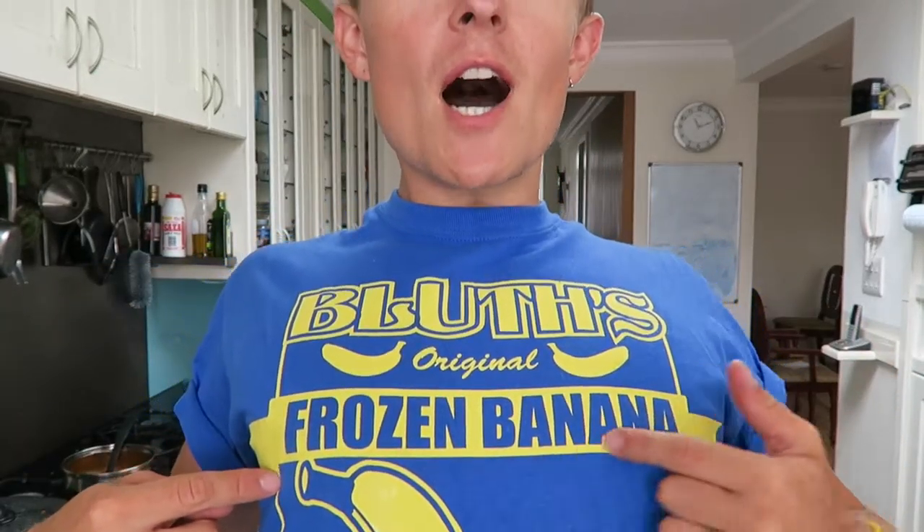Welcome ladies and gentlemen to another video. Today we're gonna be making — I'm kind of giving it away. I'm wearing bananas on my cap, I'm wearing a frozen banana t-shirt, and I'm wearing a yellow watch, but that wasn't on purpose, to be fair, that's just how it worked out. So I'm going to make really great — like Michelin star — frozen bananas on lollipop sticks dipped in really nice chocolate coatings. Let's just get to it.